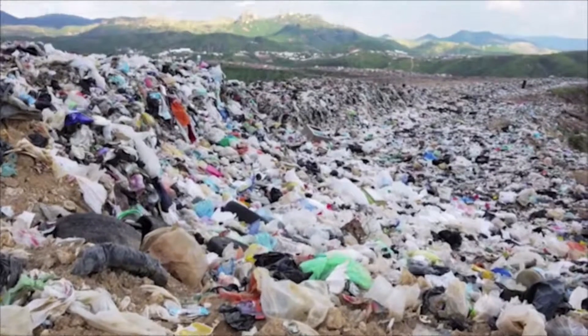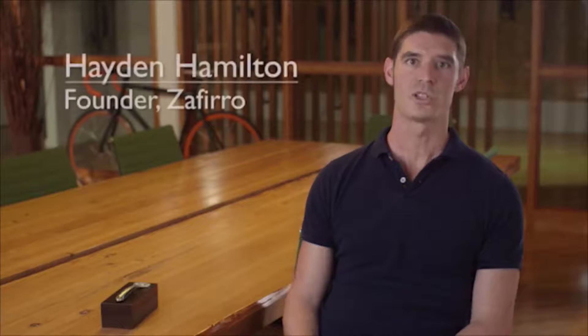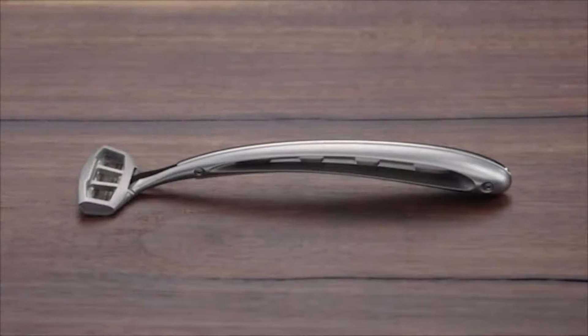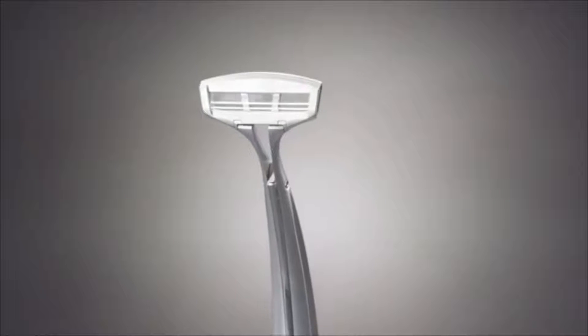Two billion blades go into landfills every year, so our goal was to create something that was much sharper than steel, but more importantly, lasted much, much longer. This is Zafiro, the world's first sapphire blade razor.